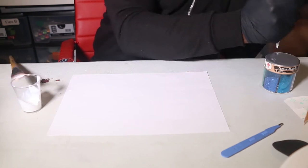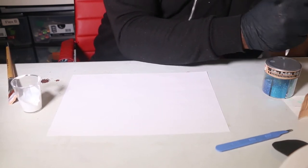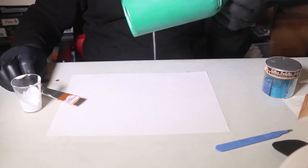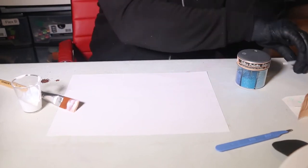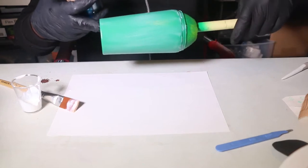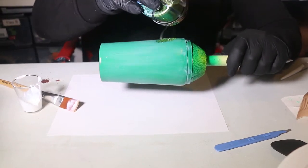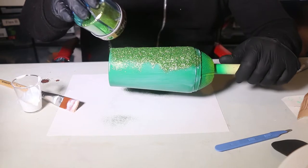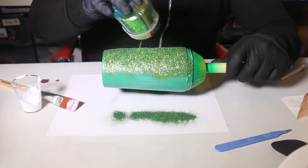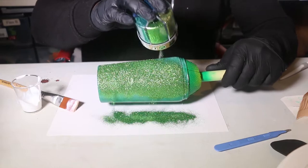Now it's time to apply your glitter. Just make sure that you have a paper to catch all the excess glitter, and from here you just start making a mess — just start messing up the whole place. There's nothing to it, guys.